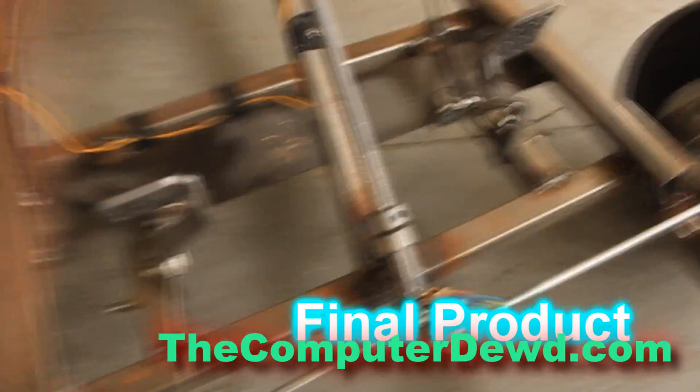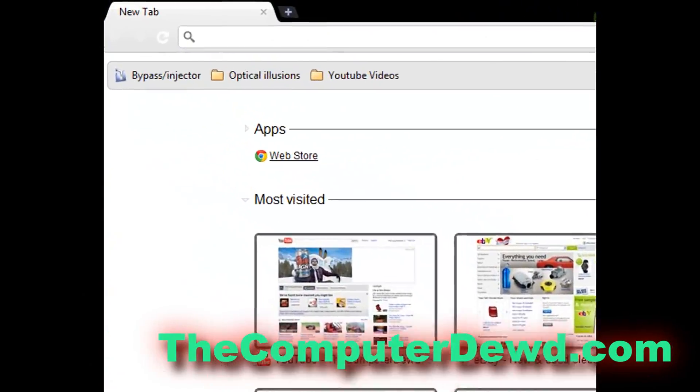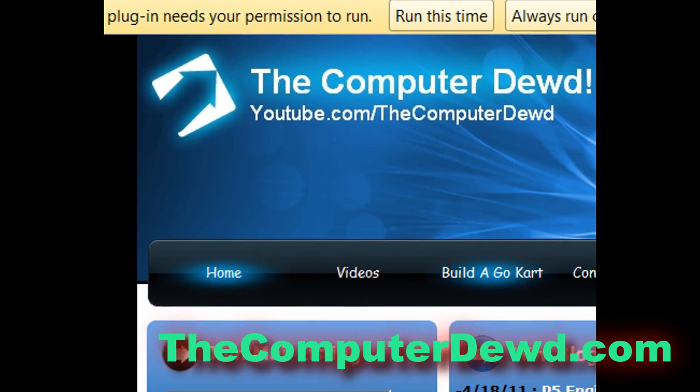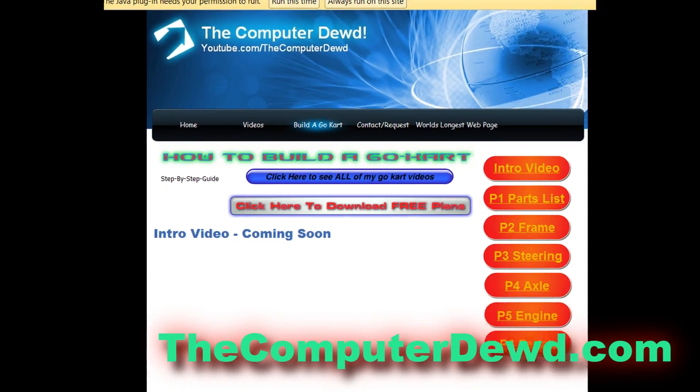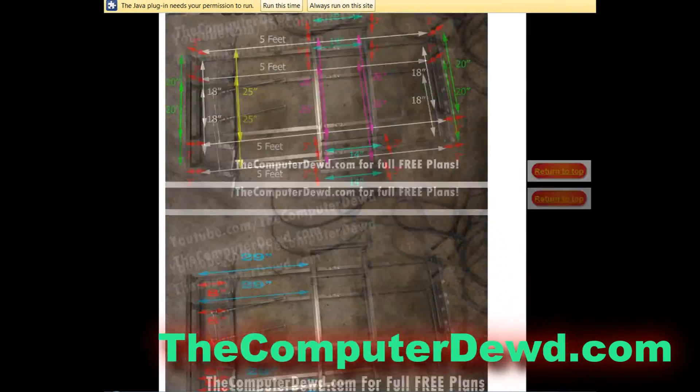After you're done you should have something like this — the mount attaching to the pedals. Don't forget you can go to thecomputerdude.com to view or download your free go-kart plans; I'll have a link in the description box below. I also have a ton of other links to other go-kart videos and some mods.